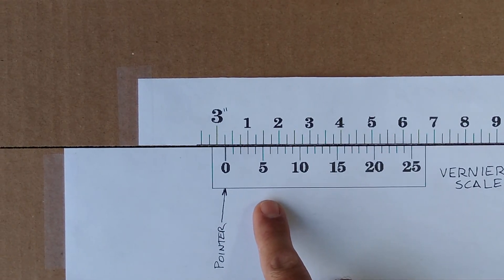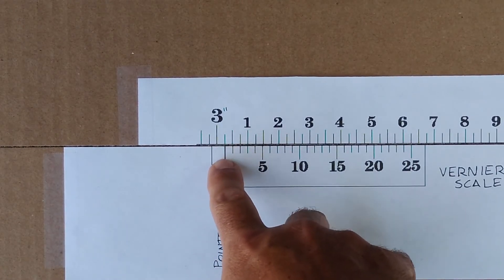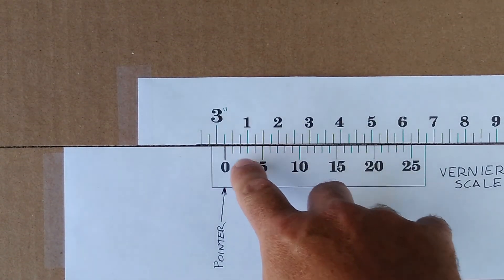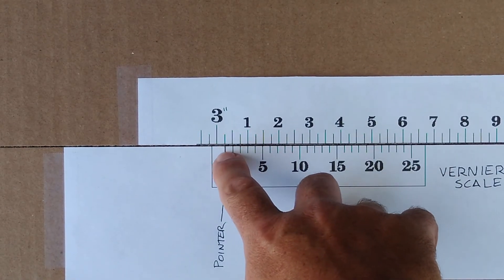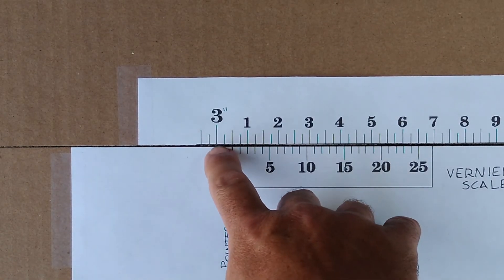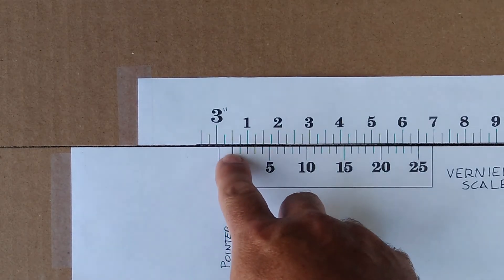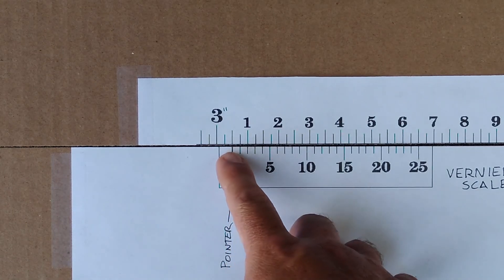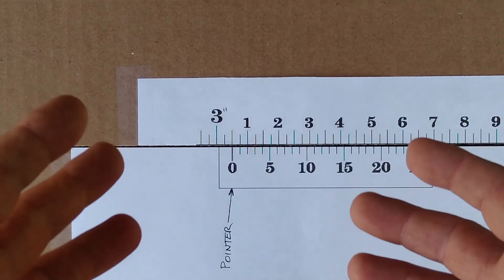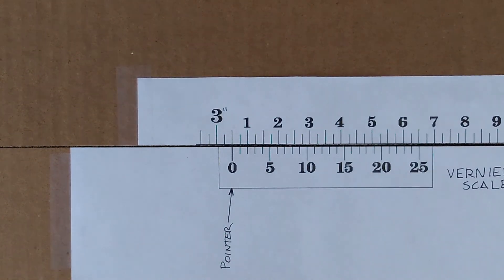Start at your pointer, at zero, and pan across until you get one tick mark that lines up. Here, your pointer is at fifteen thousandths of an inch. If you line up your pointer to the first twenty-five thousandths, that coincides with twenty-five thousandths. Another example: the pointer at fifty thousandths — that's twenty-five thousandths plus another twenty-five — the zero is at three inches and fifty thousandths. Once you understand the principle behind the vernier scale it's pretty simple, and that's it.